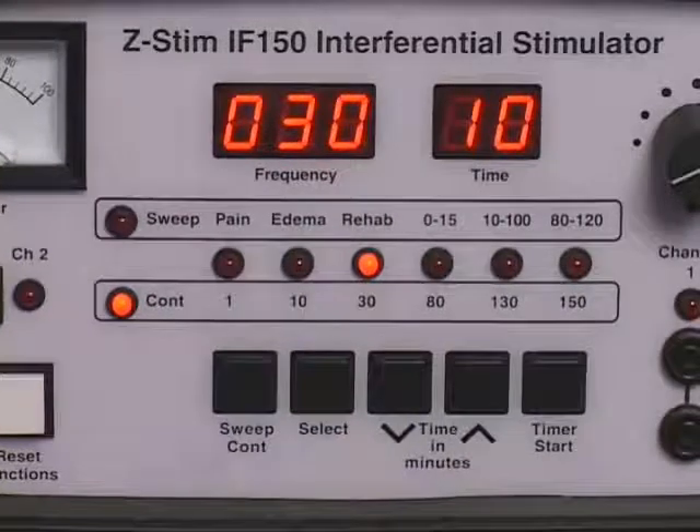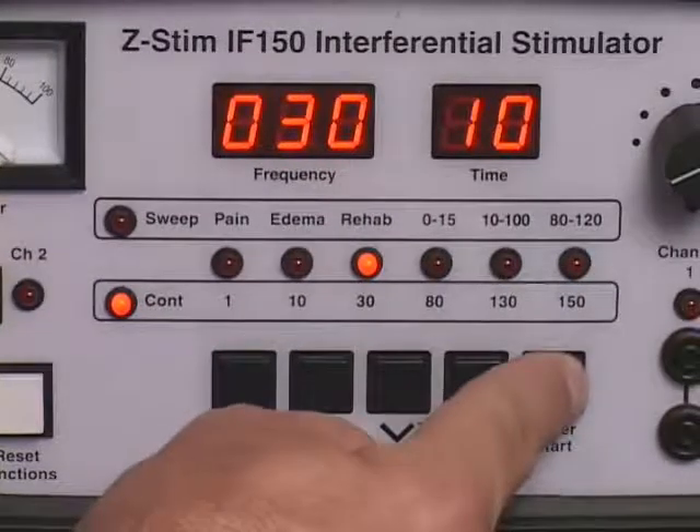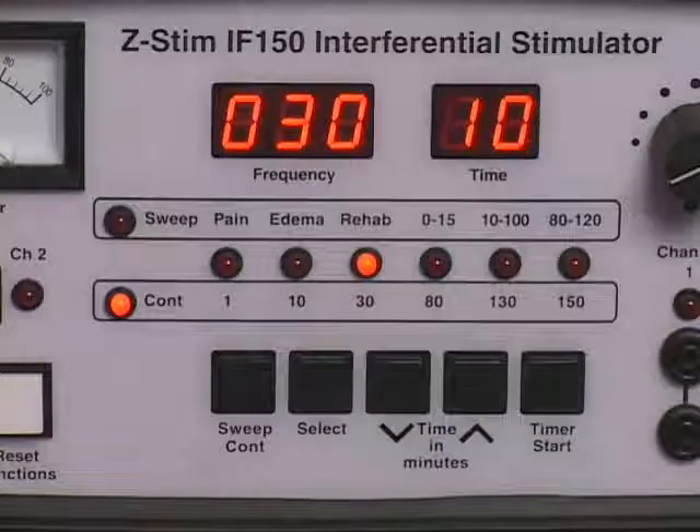Press the start timer control to activate the treatment timer. A flashing decimal point on the power timer display indicates timer countdown in one minute increments.